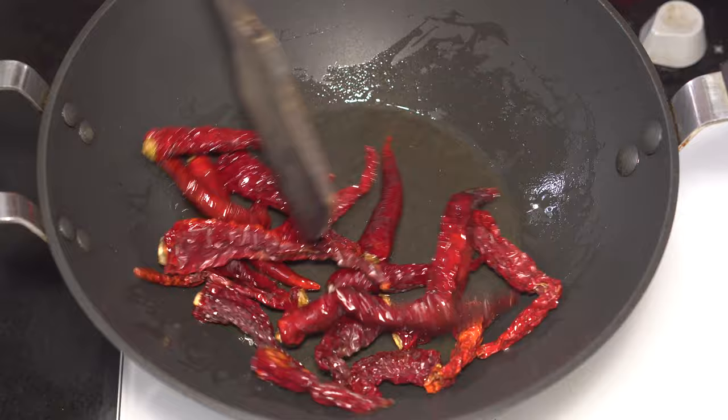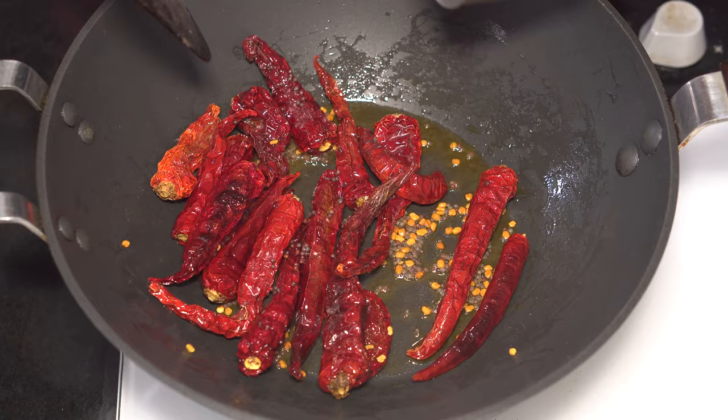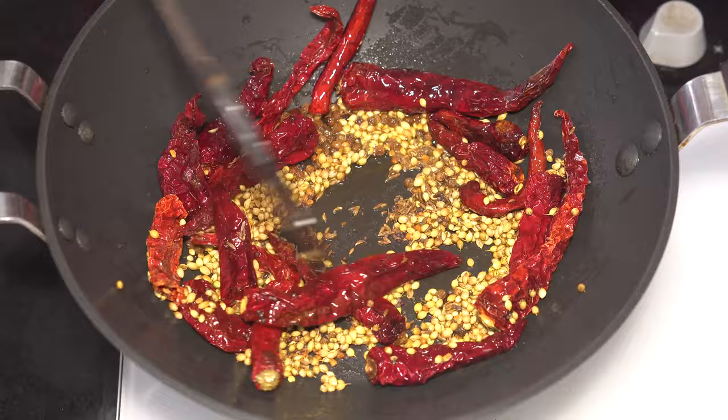Add half a teaspoon of fenugreek seeds and a teaspoon of mustard seeds, followed by a tablespoon of black peppercorns and two tablespoons of coriander seeds. Then add a teaspoon of cumin seeds and a teaspoon of carom seeds, or ajwain.